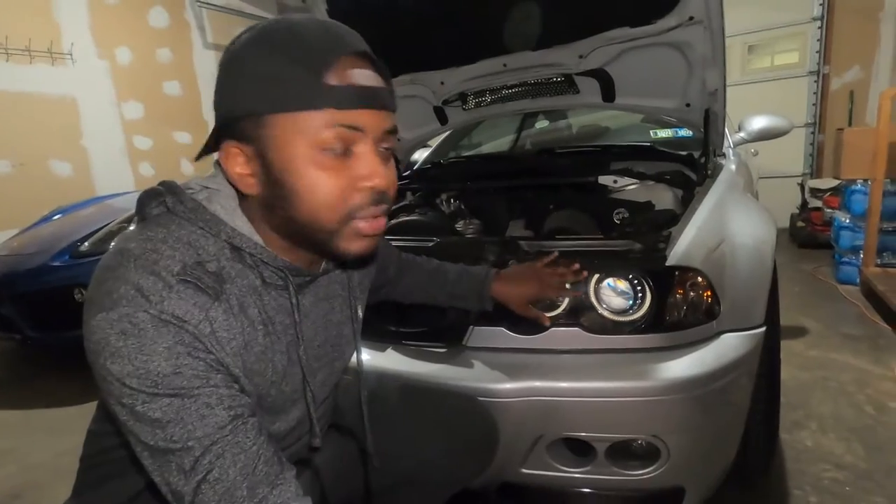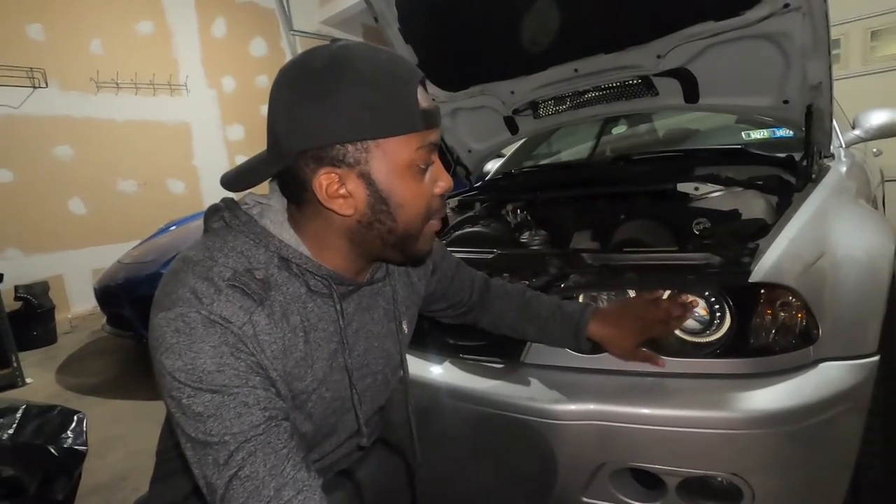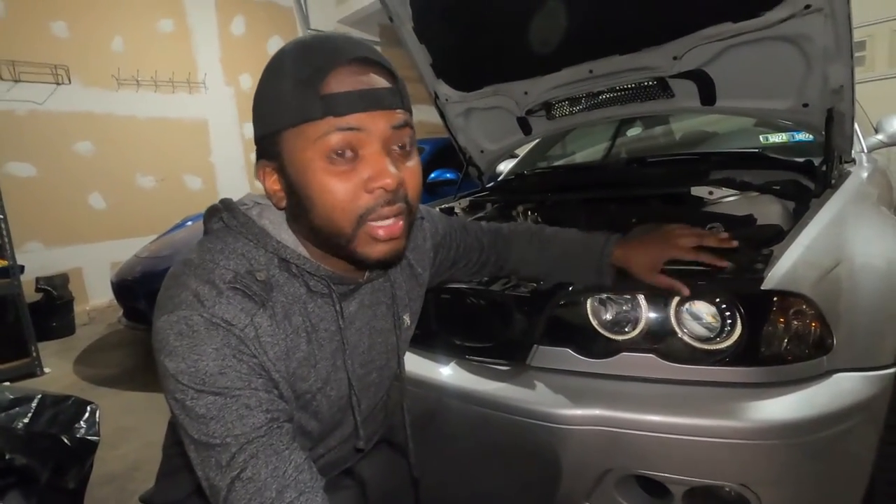I'm going to show you how this looks in a second, but let's go ahead and tackle changing the bulb. I went ahead and purchased something from eBay because I couldn't find one from Philips or Bosch. So I went to eBay and purchased a set. I have an aftermarket headlight setup here, and even the HID I have is aftermarket. The one I ordered is 8,000K in terms of light output, and I believe the factory one was not 8,000K.